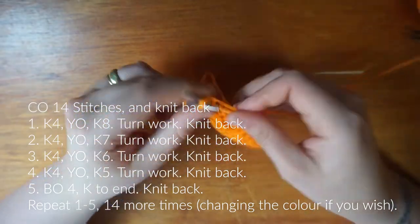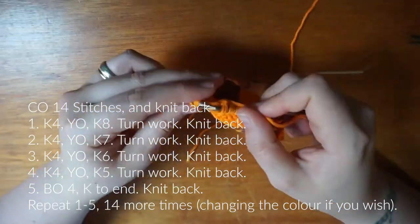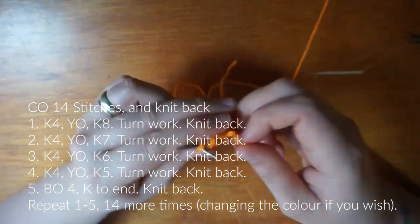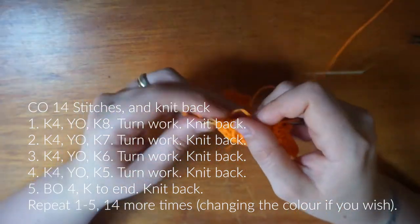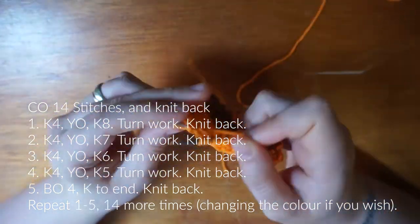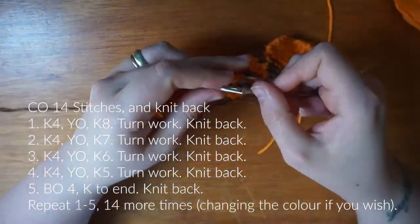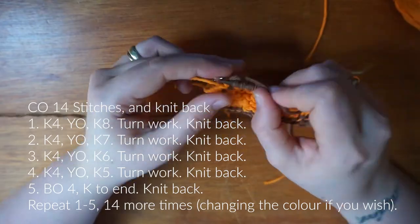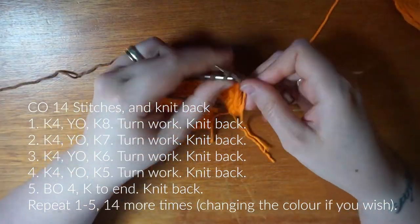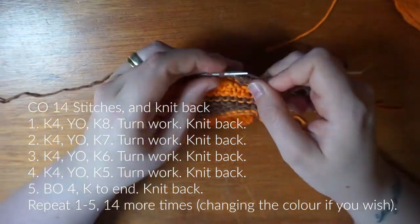Whilst I can say these DPNs are really good and I'm enjoying working on them, for this project I maybe should have used the five-inch because stitches can drop off the end — I dropped a stitch there but picked it back up again. Handy little things to work with though. I learned how to knit on straight needles but I hated when they were too long — they just felt like they got in the way. So using DPNs for smaller projects is something I tend to go to, either the DPNs or our flyers, especially for small projects in the round.